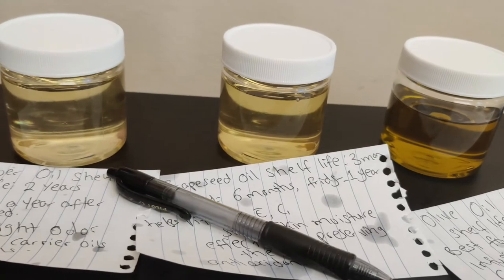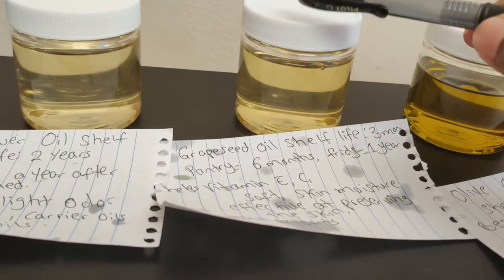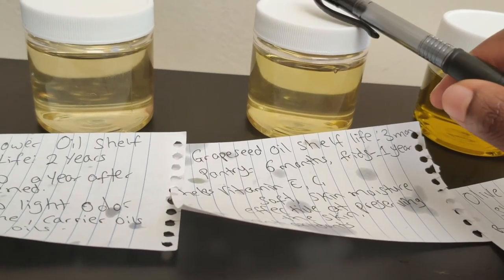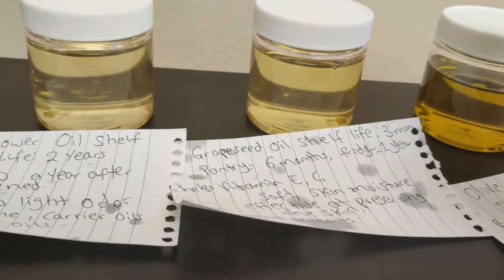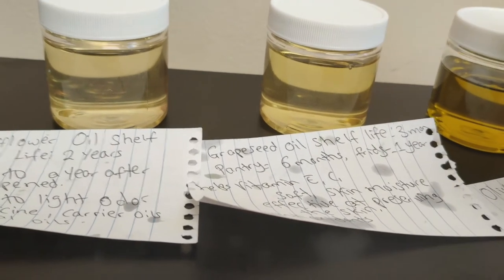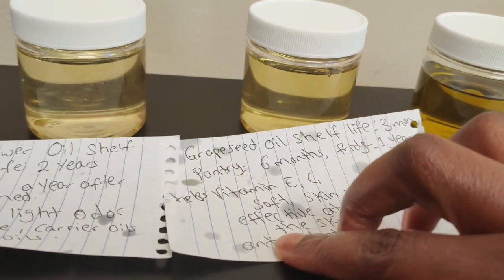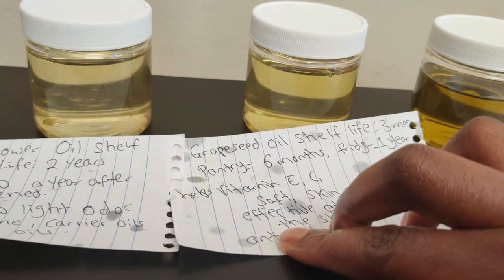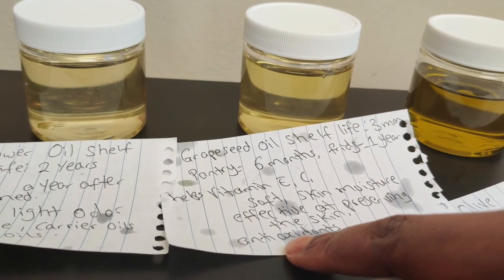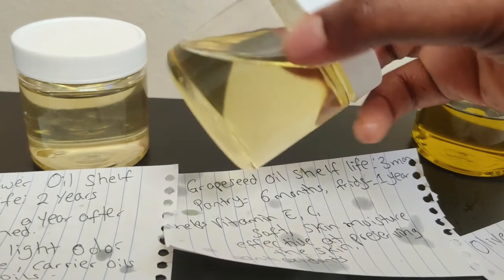Now let's move to grapeseed oil. Grapeseed oil has a shelf life of about six months, but after it's opened the shelf life reduces to about three months. If you just put it on your pantry after opening it, it probably lasts four to five months. In the fridge it lasts even longer, but you don't want to put your oil in the fridge as it can get water vapor in it. Grapeseed oil helps with vitamin C and vitamin E as antioxidants, softens your skin, and is effective for moisturizing and anti-aging.